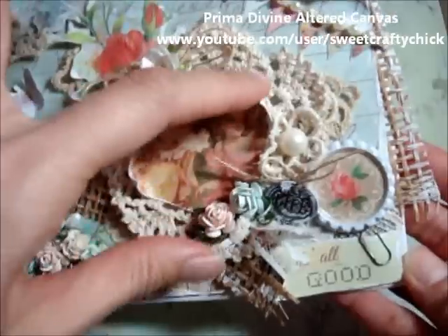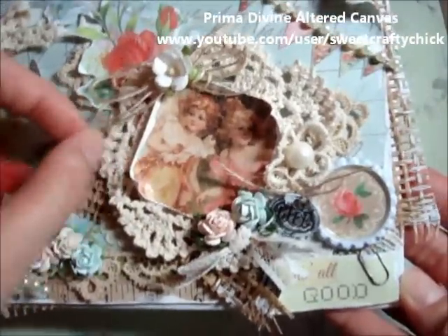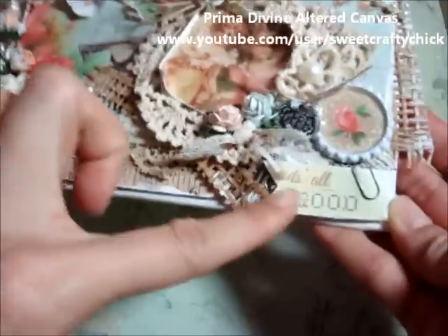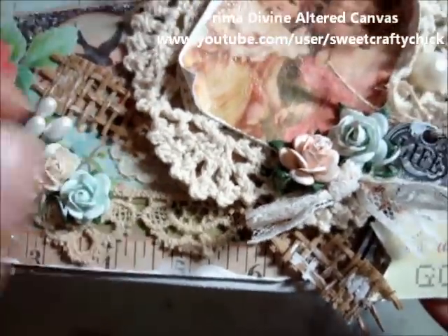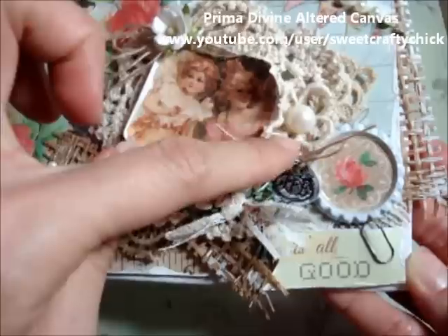I used one of the doilies from the Factory Direct Craft haul that I just showed. And some bits of Prima Alisson lace here, here and this stretch here. I used some lace from Rosella Store right here and also this vintage piece here that I cut.